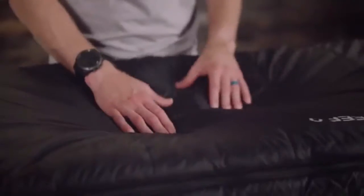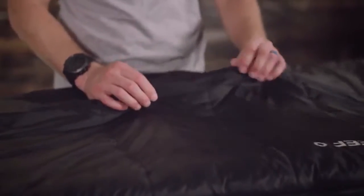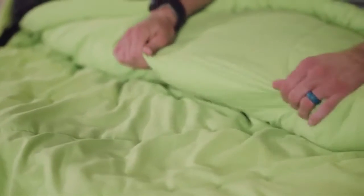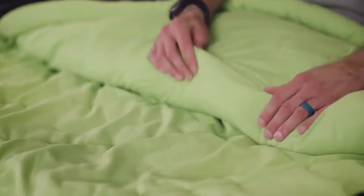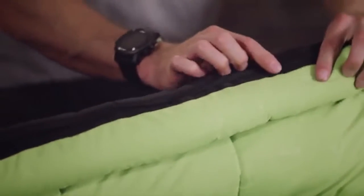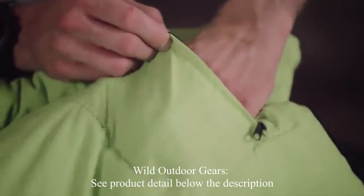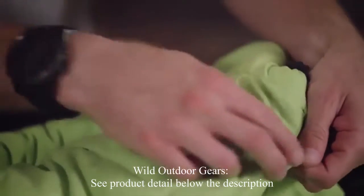The well-constructed Leaf is made from 40D ripstop, is water resistant, and won't tear even if punctured. The brushed polyester lining is soft and won't stick to your skin like other nylon lined bags. There are taped anti-snag zippers that are easy to close from inside or outside of the bag, and also included is a secure interior zip pocket for your wallet or keys.